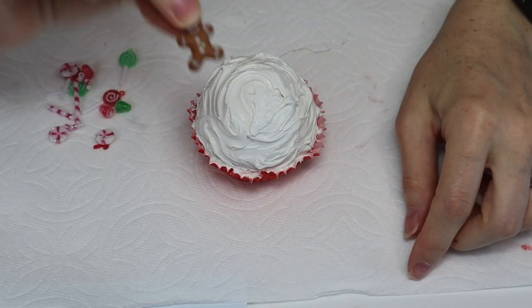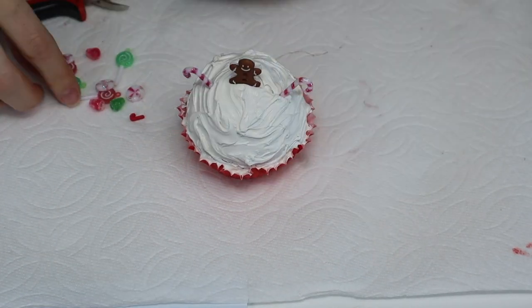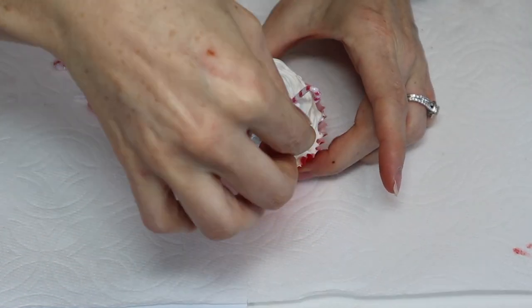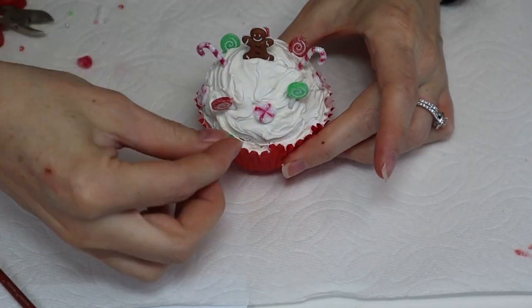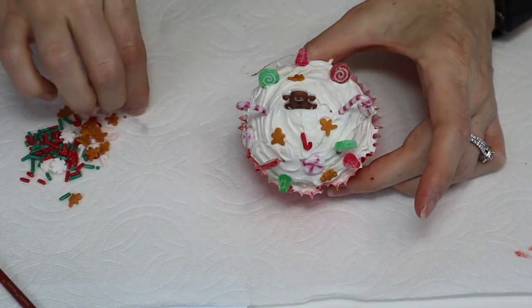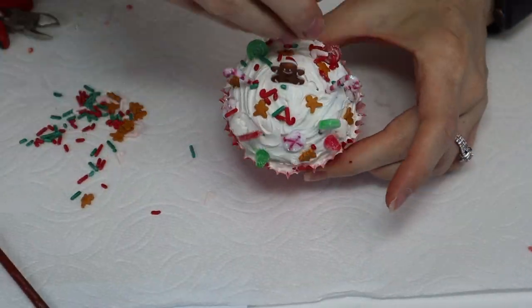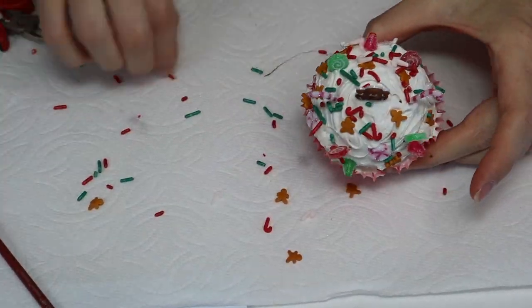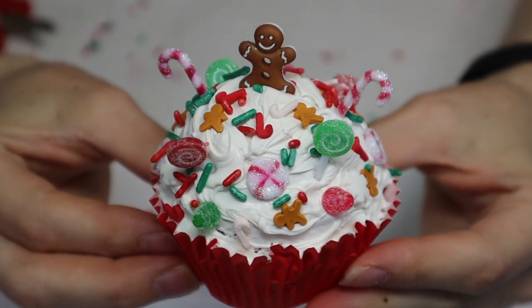Now you're going to add your charms — this is the fun part, you can completely customize this. You can get all kinds of little embellishments; Hobby Lobby has a ton of great ones. I'm putting candy canes, lollipops, sprinkles, and little gingerbread men — really, really cute. This one was really fun. You can have the look of real cupcakes without having to have real cupcakes on display — so sweet.